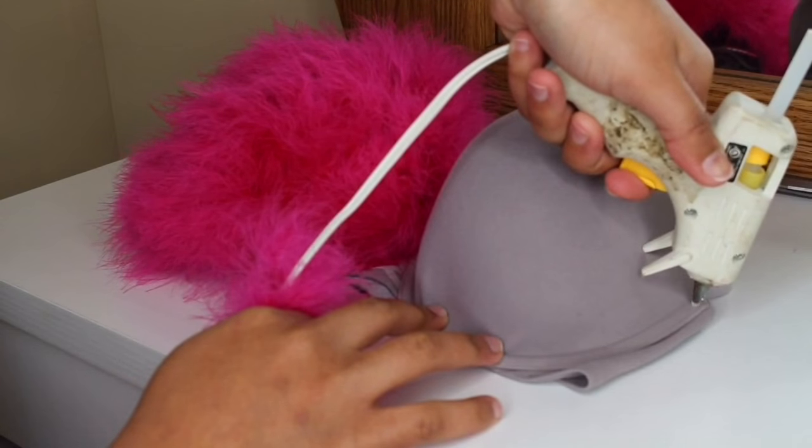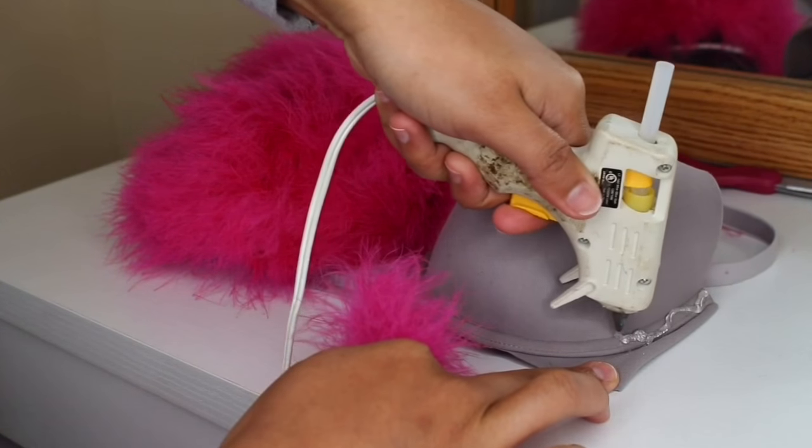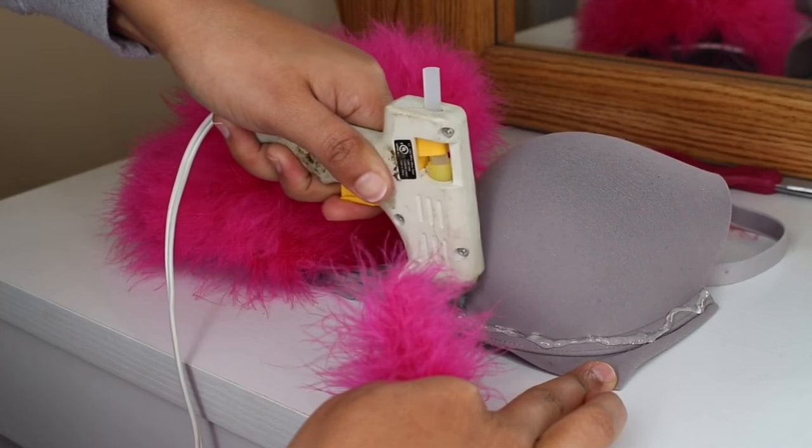I'm going to go ahead and take my glue gun and put a lot of glue. As you can see, I'm just going around the perimeter of the bra, and I'm going to just keep doing that. And as you can see, I am not being stingy with the glue.